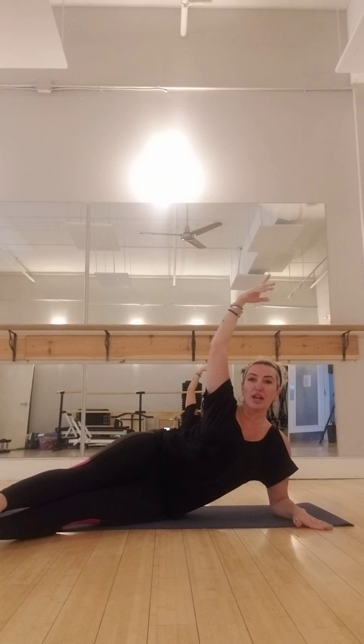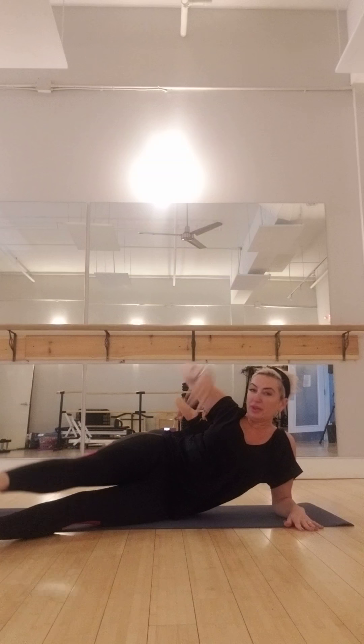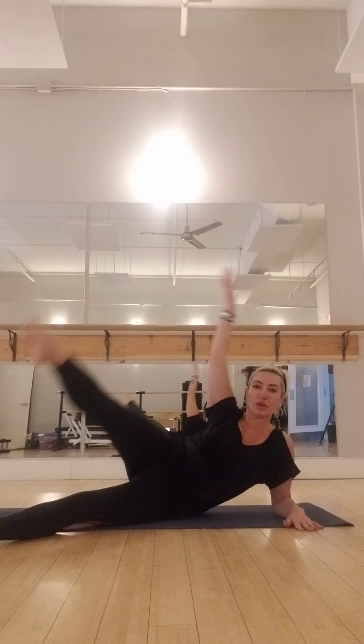Let's go for eight counts now — eight, seven, six, five, four, three, two. Hold. Now flex this foot and kick. Down, up, and kick. Down, up, and kick. Down, up, and kick. Five — up. Four, flex, kick. Three, flex, kick. Two, flex, kick. One more time.